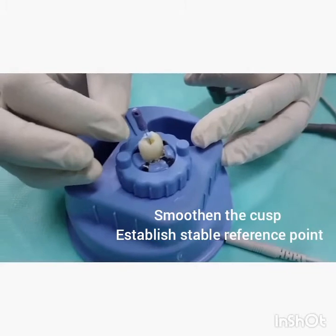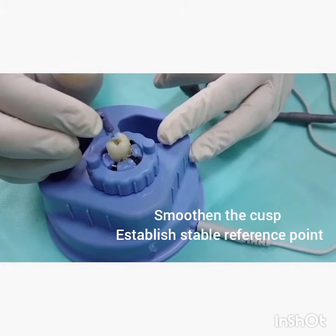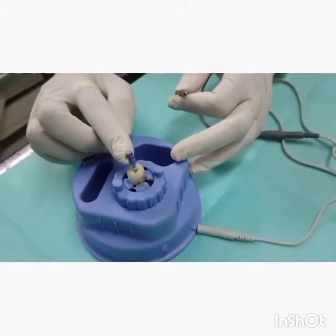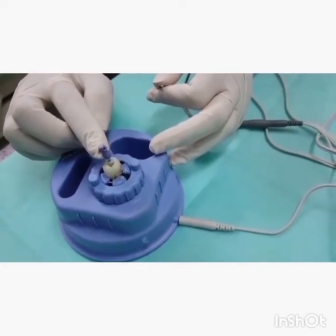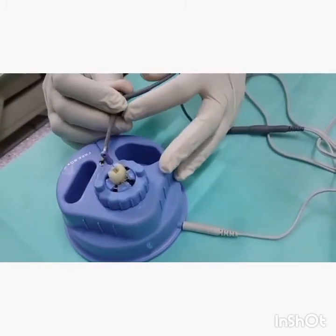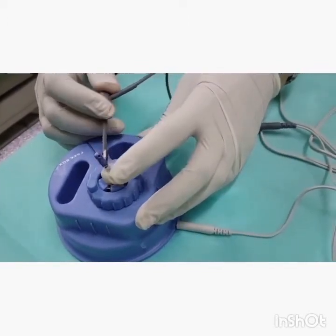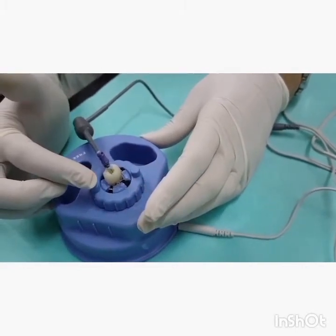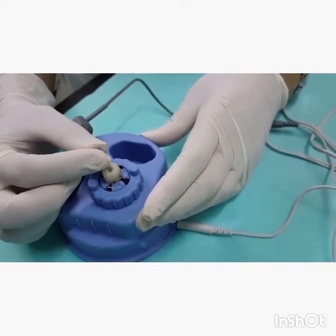While placing the file, ensure that you have a repeatable stop for accurate measurements. Ensure that the metal file does not touch a metal restoration or a crown during the process of working length determination. Attach the file holder to the metal file.